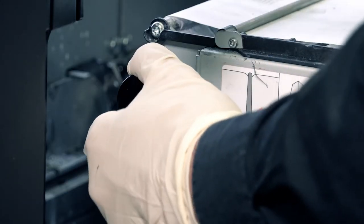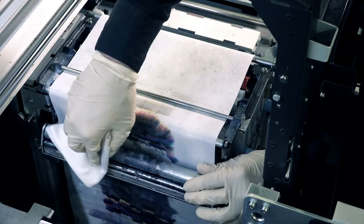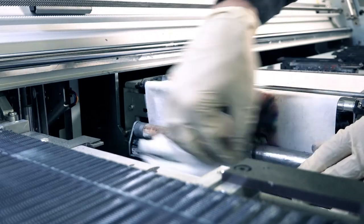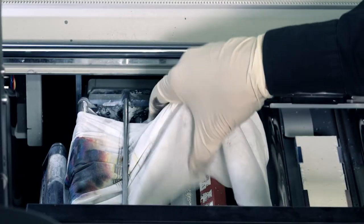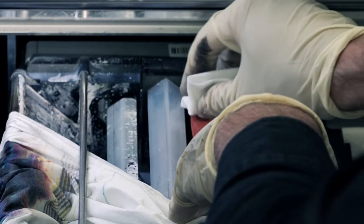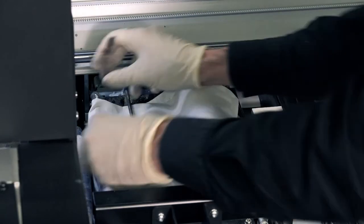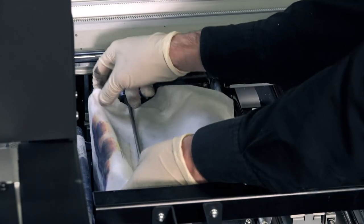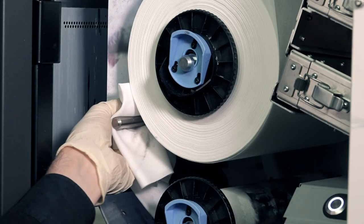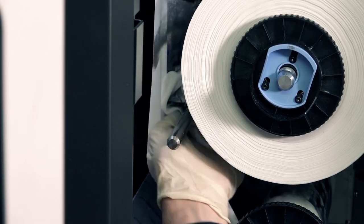Use a screwdriver to scrape any dried ink on the diverter. Pull the black knob to the side to release the pinch system. From the top, clean the rod with a lint-free cloth dampened with distilled water. Move the materials to the side to access the printhead blades. Clean both blades with a lint-free cloth dampened with distilled water. Move the cloth back to its original position. Clean the rod in the middle path of the cleaning kit material with a lint-free cloth dampened with isopropyl alcohol.